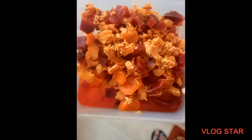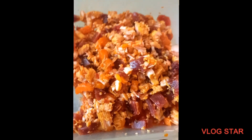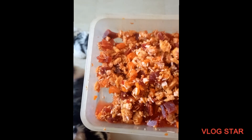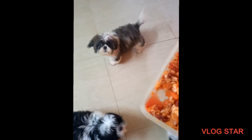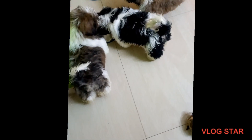Apart from being really healthy, I've mashed and mixed it properly so they don't have any problem eating it. As you can see, they're really excited for it!